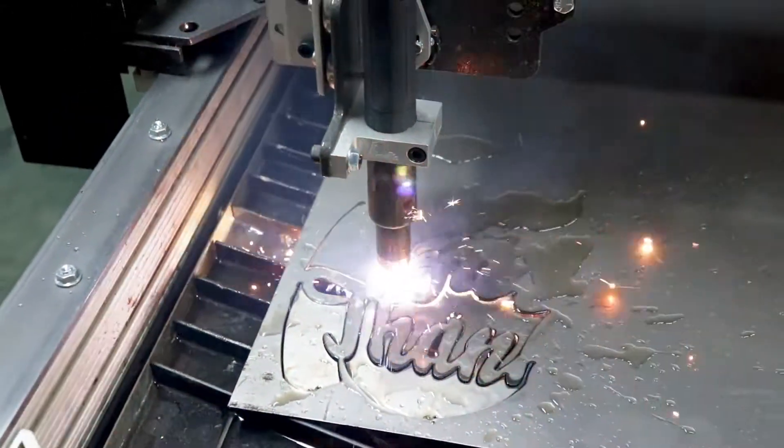In this age of coronavirus and murder hornets, I decided it would be a good time to convert my plasma table over to a CNC wood routing table. In starting that journey, the first thing I really needed to do was to drain the water table.